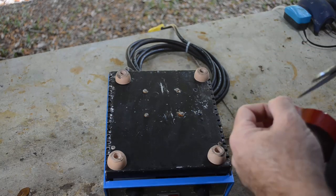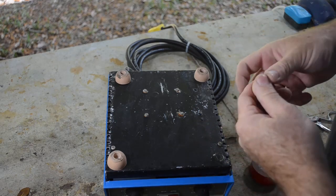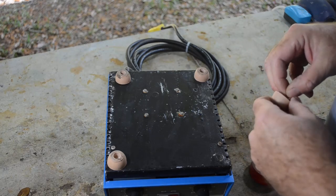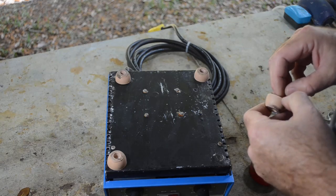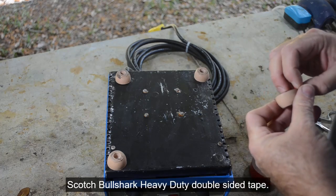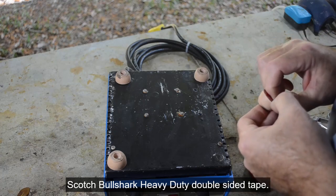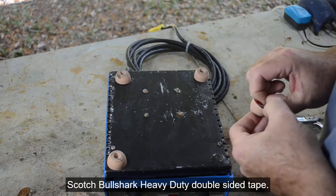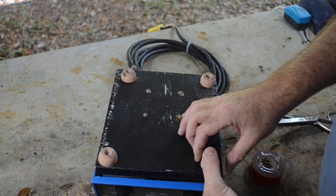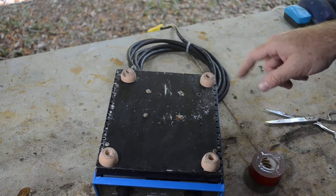This is some really good, strong double-sided tape. It's just incredibly sticky. I'll put a link to what it is in the description. It's made by Scotch, but I can't remember the exact name of this stuff. Boy, is it sticky. It'll be pretty much permanent once I put this on there, so I've got to make sure I get it in the right place. I'll stick the other three on and then we'll be ready to test this thing.